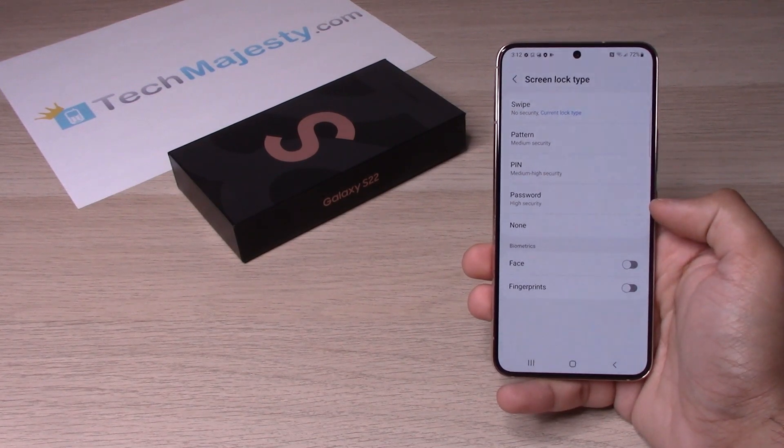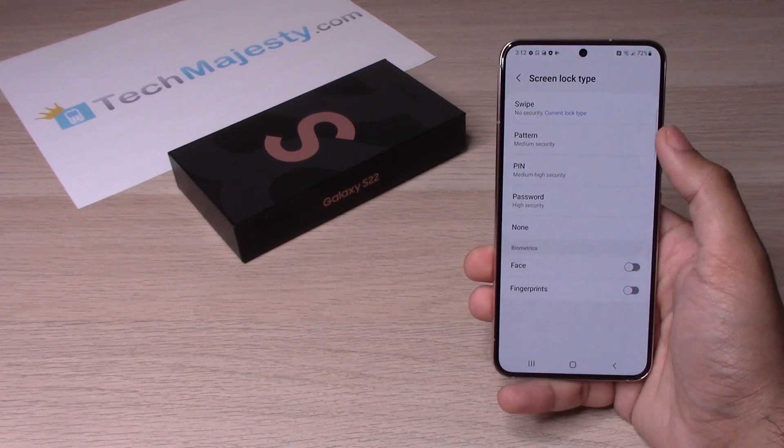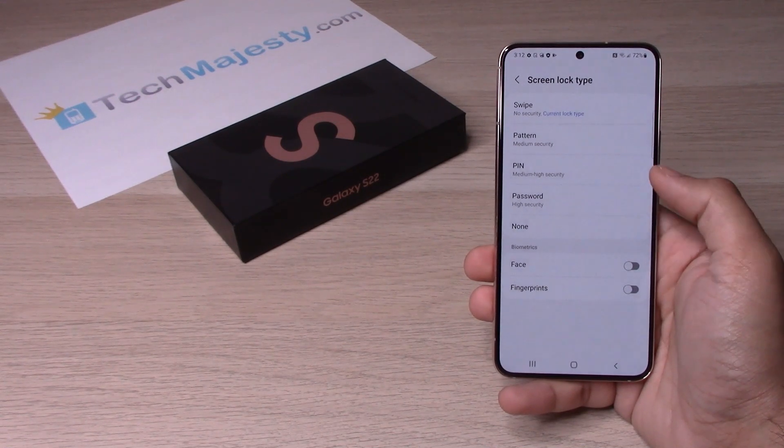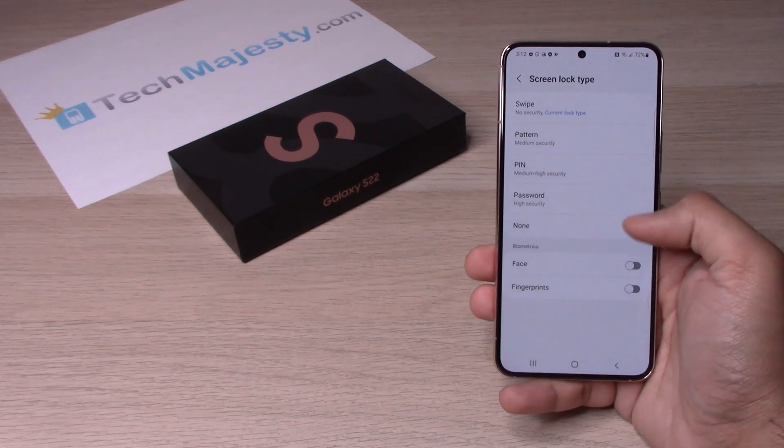Now we have a couple of different options. Let me go ahead and explain that to you. The pattern lock is where you draw a pattern to access your phone. The PIN is a numerical PIN that you enter to have access into your phone. And the password is a combination of both numbers and alphabets to access your phone.